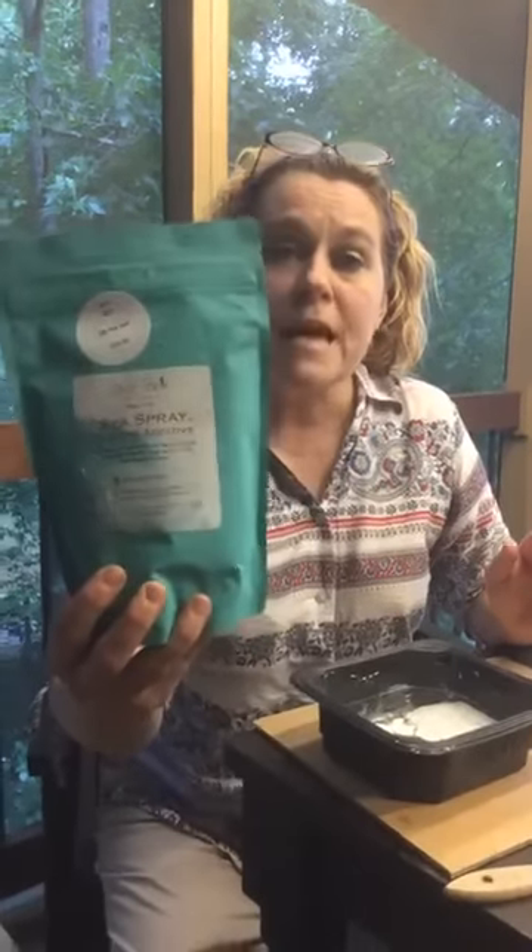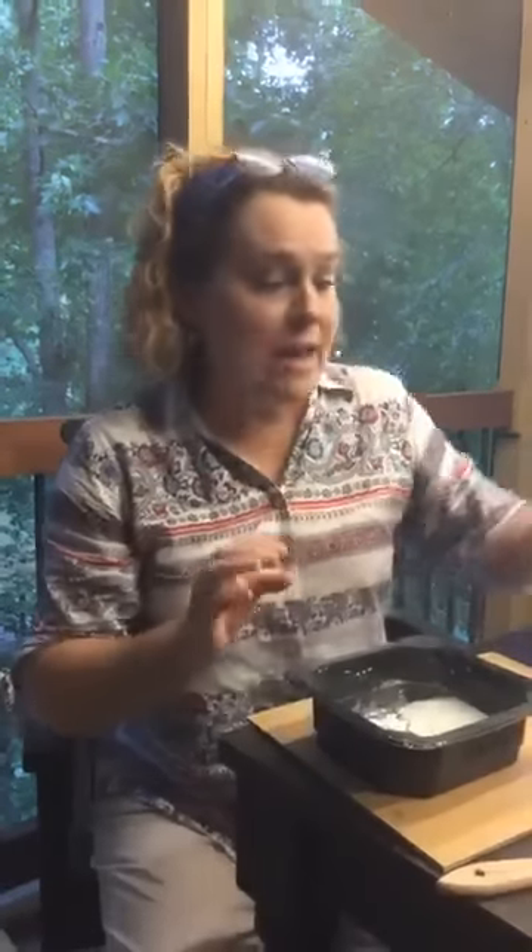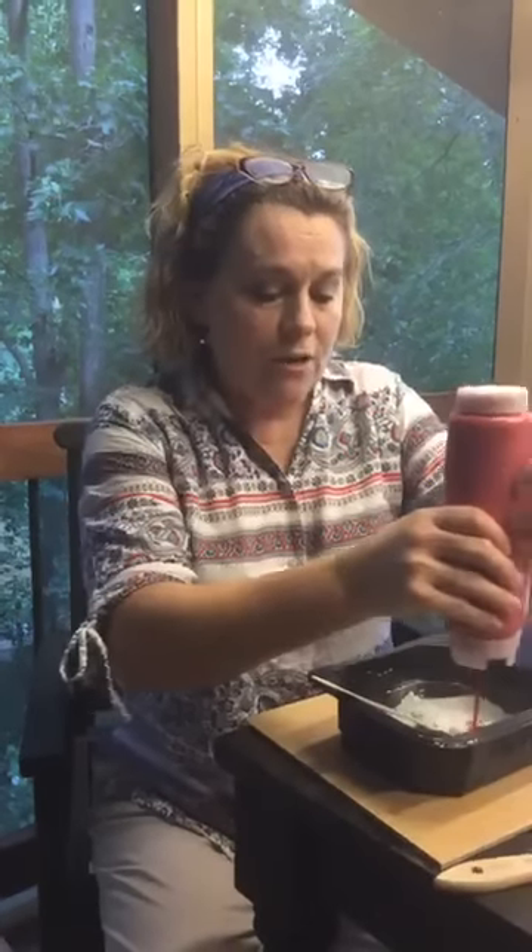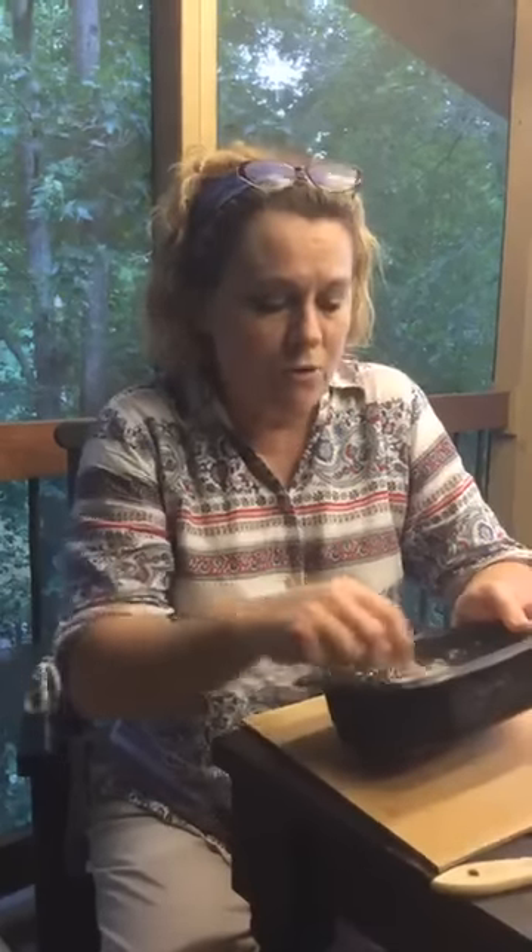Our piece of furniture — we're going to use Sea Spray on it. Sea Spray is a great additive, and I went ahead and put some in my little tray. It is just an additive that you mix with paint. To show you what it looks like, I'm using Honky Tonk Red because I love red — my grandson will tell you red is my favorite color. We're going to mix some Sea Spray with our Honky Tonk Red, and I'm going to show you how you actually go about putting it onto a piece of furniture.